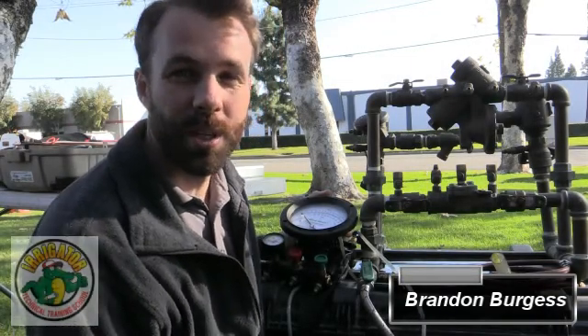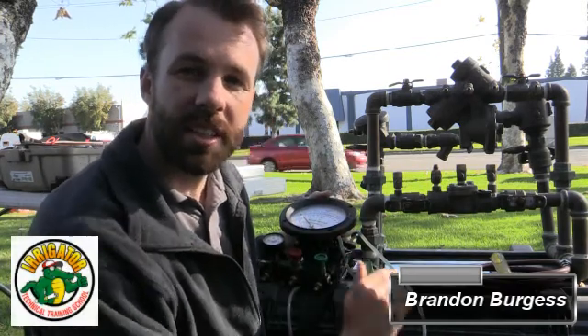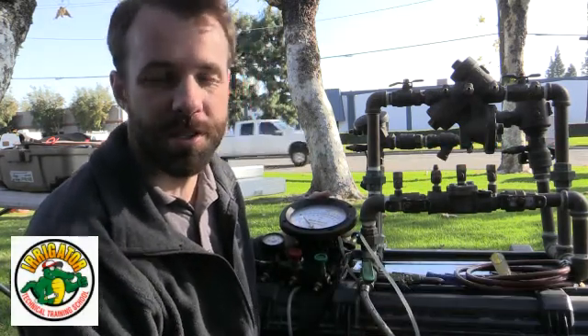Hi everyone, this is Brandon Burgess with Irrigator Technical Training School, and today we're going to go over the testing procedures on a double check backflow prevention assembly.